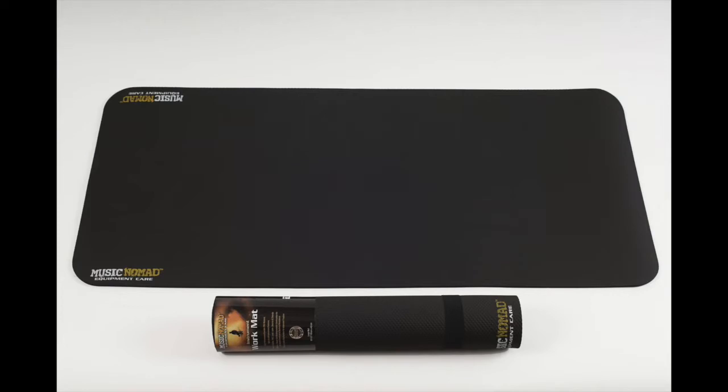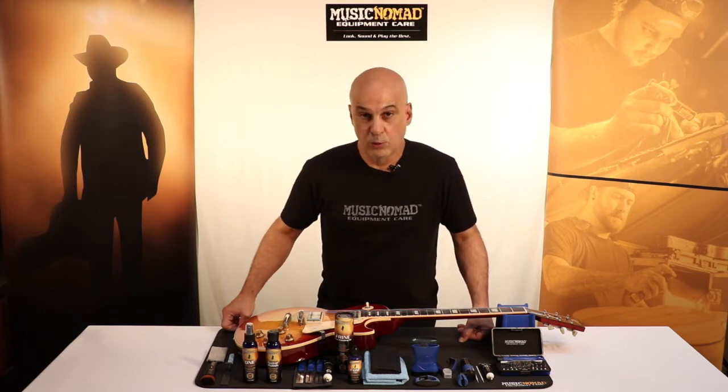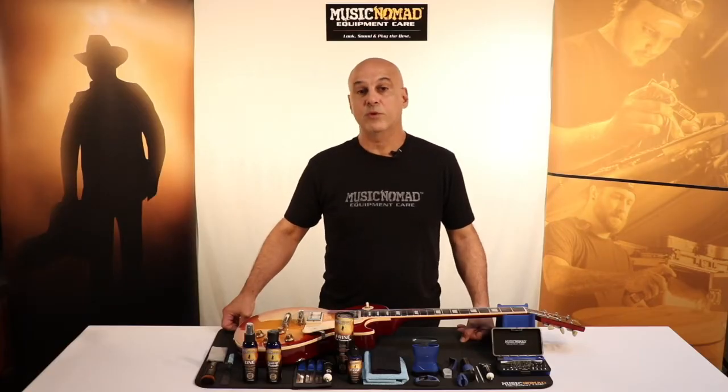It starts with our premium work mat and our Cradle Cube neck rest. They let you safely and securely work on your instrument — whether it's acoustic guitar, electric guitar, bass guitar, or ukulele — you can work on them with confidence.